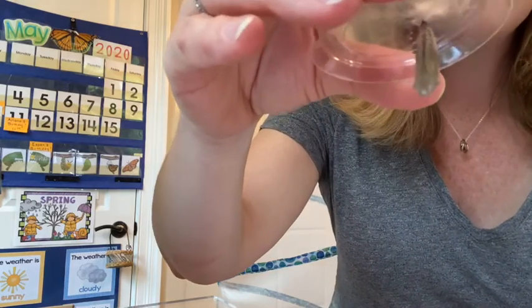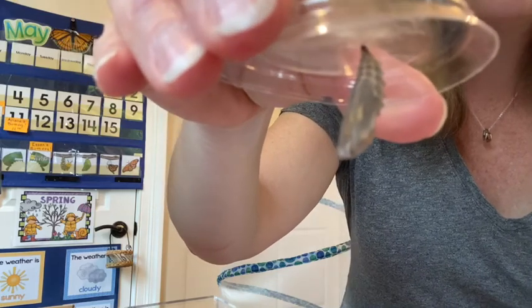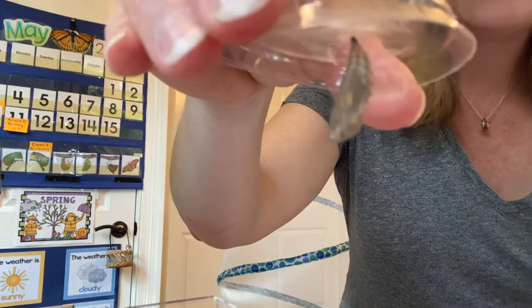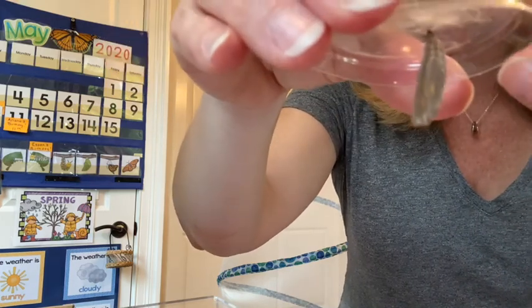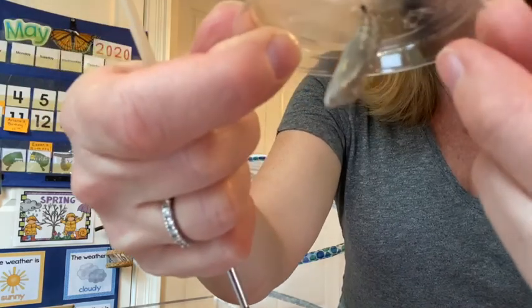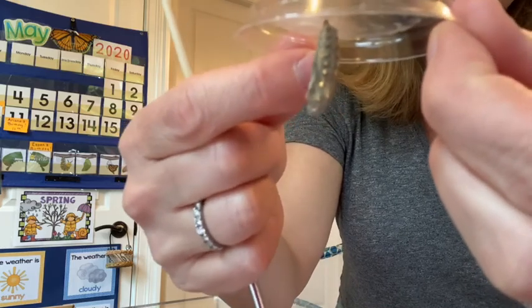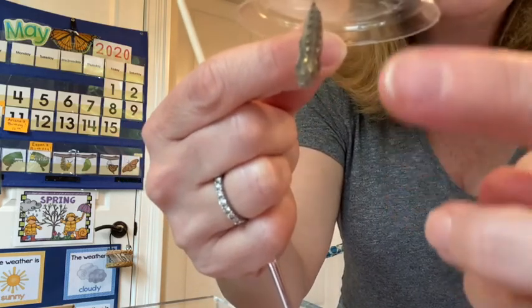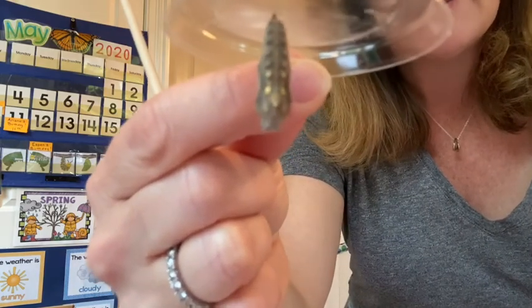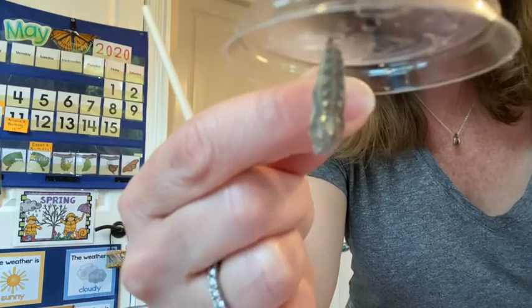Okay so I'm going to bring this up super close so you can see it. Look at that. So there's an actual chrysalis out of the cup, attached to the lid. So I'm going to try to turn it. I'm trying to be so gentle with this. See all the little bumps and things on it? Look at that. Now here's where you get to see some of the gold. Look at that back here. I don't want to touch it. Can you see that boys and girls? Isn't that amazing? Let's make sure we get a good focus in there.